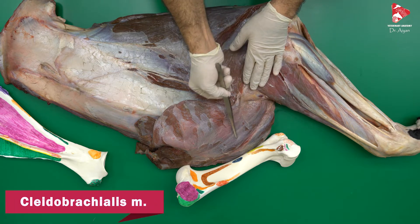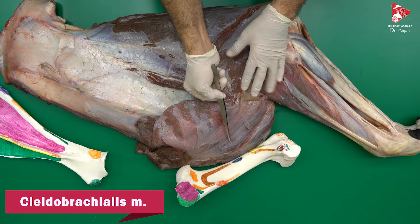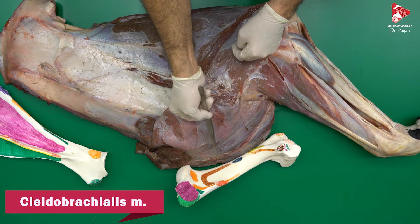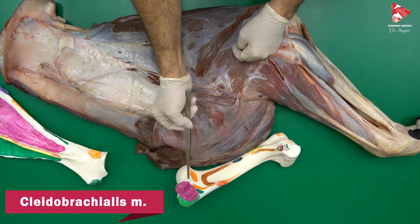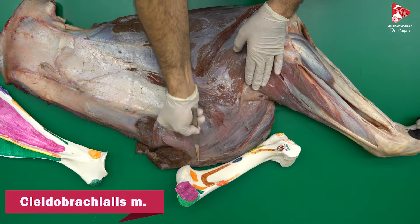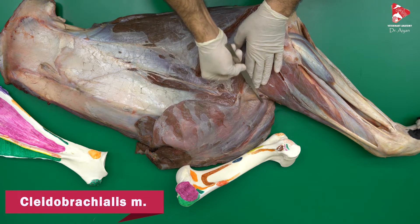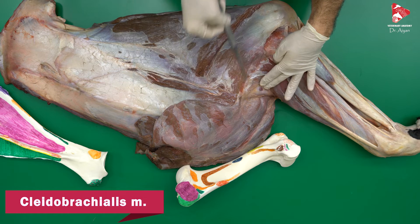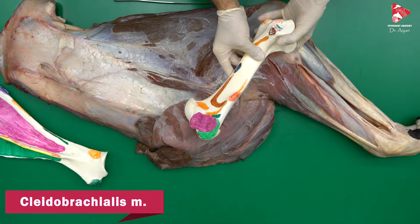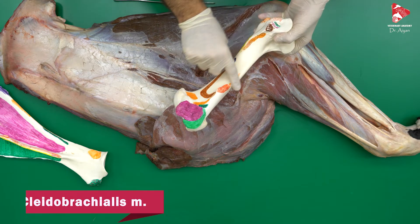Here we have the clidobrachialis muscle, which is part of the brachiocephalic muscle. The brachiocephalic muscle has three parts in all animals; in the horse, there are only two parts: the clidobrachialis and the clidomastoideus to the mastoid process of the skull. The clidobrachialis starts from the clavicular intersection, located just between the clidobrachialis and clidomastoideus, and inserts to the cranial surface of the humerus — specifically to the cranial surface and to the humeral crest.